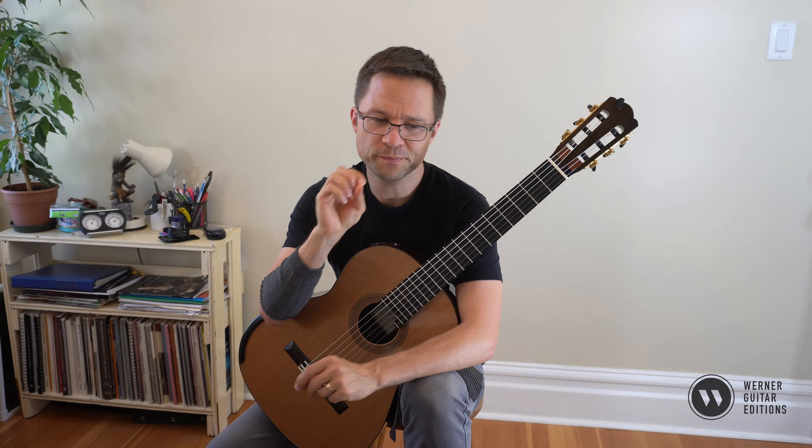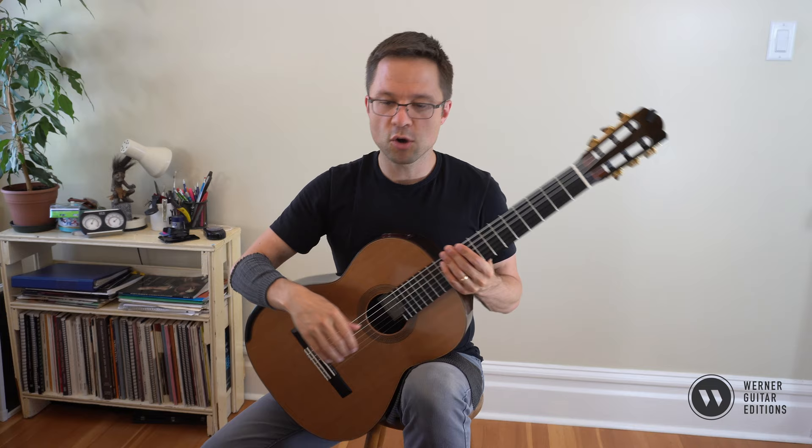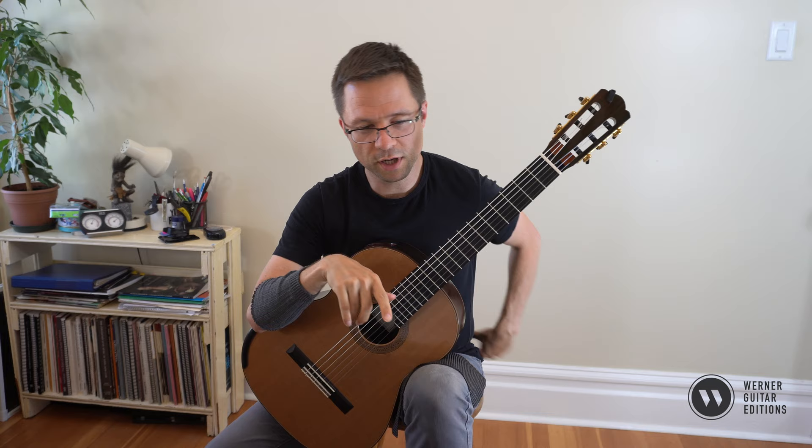In my repertoire lesson books, you have a couple of pages of lessons on a piece just to kind of prepare you and prep you for the experience of playing the piece. Watch these video lessons for free. You might have this piece in other books, but pick up the book to follow along with all the notation and fingerings.